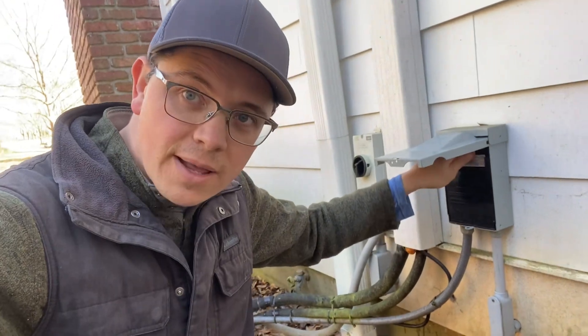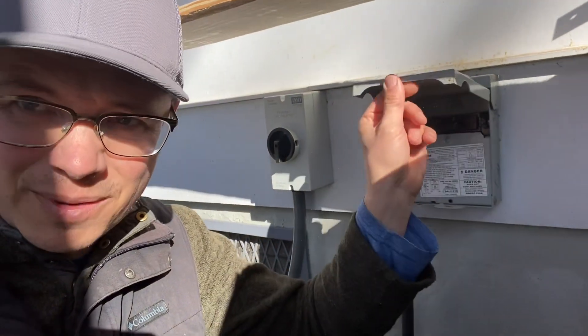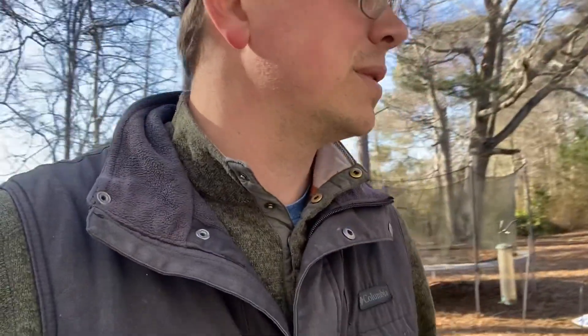I've got to do this part just to show you guys — why have solar mini splits if you can't do this, right? I'm pulling the AC power. I'm doing this in real time because I don't want you to say it was just trick photography. I'm going around here to my other mini split — we've got all kinds of building projects going on here. Here's the other one — go ahead and pull this one too.